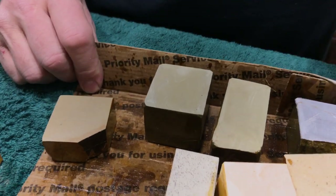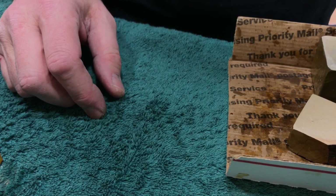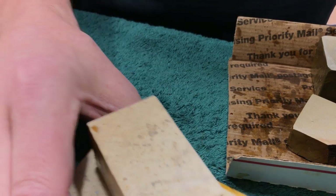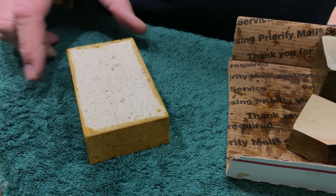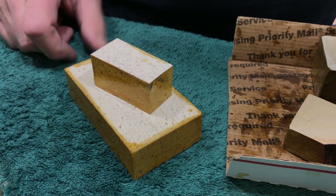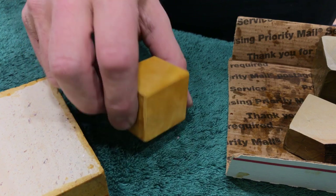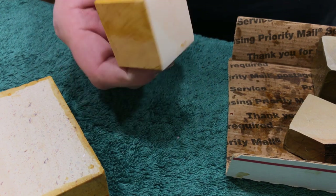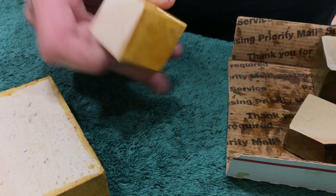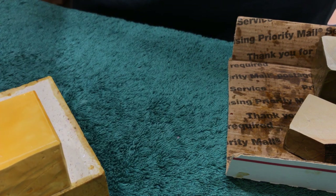I'm going to give away a set of Nagura. This is a pretty dope set. You got a Kassaito Nagura that matches this — so you want to raise slurry, perfect, right? I'm giving you the big hunk of Binsuedo and then you're going to get a Binsuedo Nagura, so that's two nice pieces there. And a nice piece of Chiu Nagura — real Chiu, serious Chiu. I use a piece like this all the time.